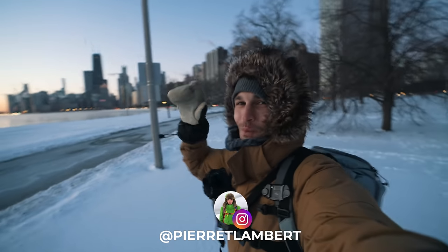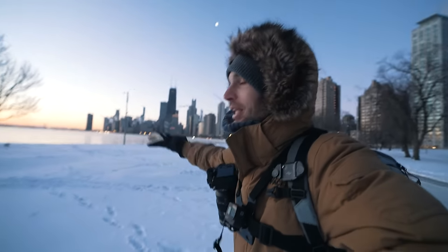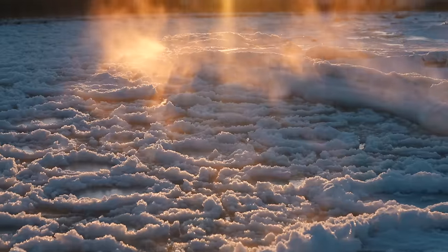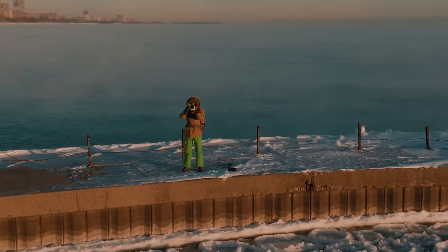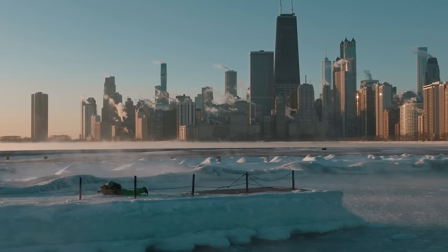Good morning everyone, we are in the arctic in Chicago today — it is minus five Fahrenheit, about minus 20 Celsius. The good thing is we're having smoke from the lake because it's so cold that the icy water actually looks like it's smoking, which is going to make for a really cool shot. I'm on the 24-70 lens, and I want to share my feelings shooting with it in these conditions. Let's start shooting.